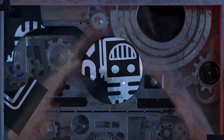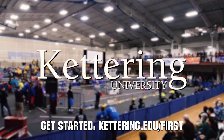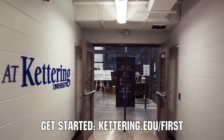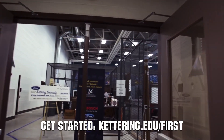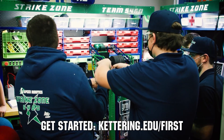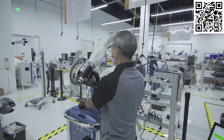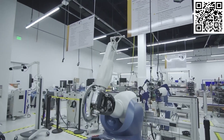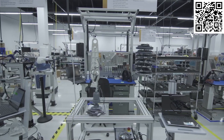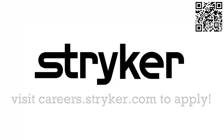This video on First Updates Now is made possible by viewers like you and also the following sponsors. At Kettering University, over 30% of the student population was in high school robotics. These same students have received a portion of over $7 million in scholarships. Scholarship applications for First students are now available — get more information at kettering.edu/first. Stryker is one of the world-leading medical technology companies, driven to help make healthcare better. Stryker's commitment to innovation has made it a career destination for engineering professionals. Click the link in the description box below or go to careers.stryker.com to discover your next opportunity.